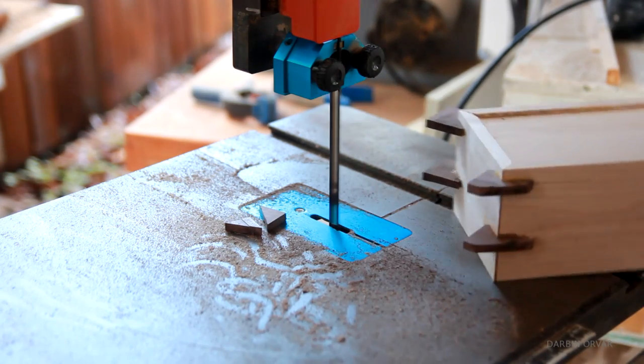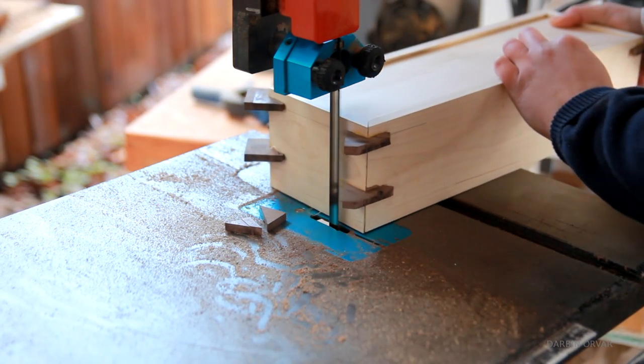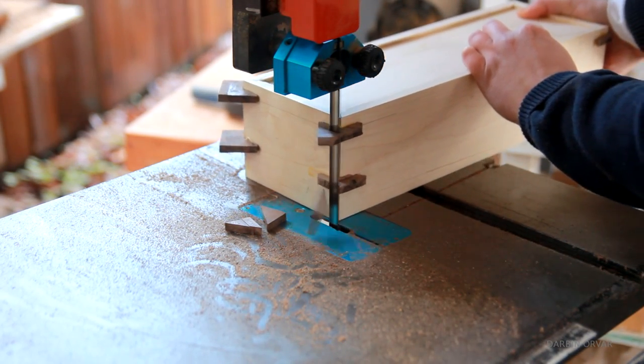To make my life a little easier I opted for cutting off the excess wood on the bandsaw and then sanding the sides down flush.